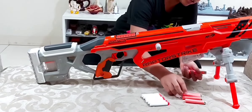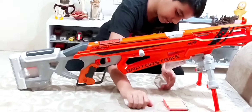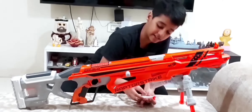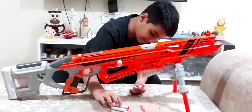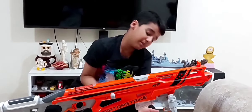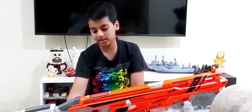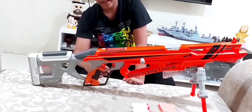The Accustrike darts worked better in this gun — obviously, since it's an Accustrike gun. The Modulus darts went a little slow, so they didn't rebound back as much. The Accustrike darts hit the door target with great power and came halfway through with strong velocity.